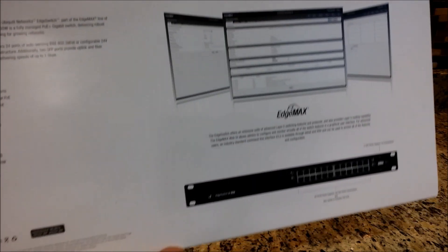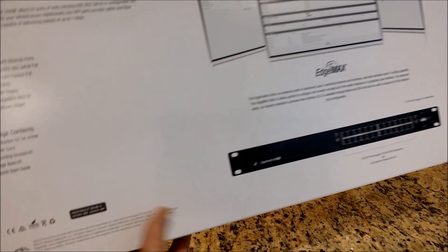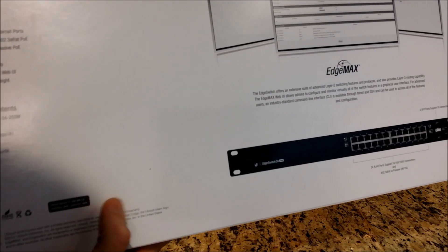The IP address, the default for this, is 192.168.1.2.